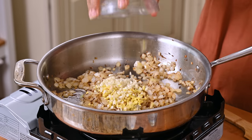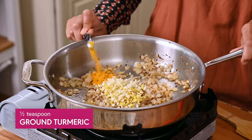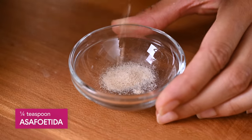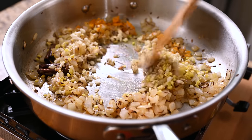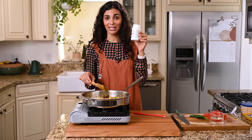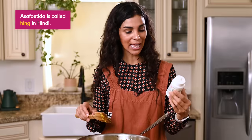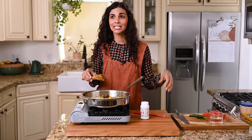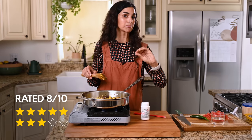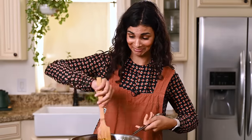Now that the onions are done, add the garlic and ginger we prepped, plus a half teaspoon of turmeric and a quarter teaspoon of asafoetida. This is technically an optional ingredient, but I'd encourage you to visit your local Indian grocery store or buy it online. It's also known as hing in Hindi — it's kind of hard to describe, but I think of it as a superpower umami powder used in Indian cooking that can take a dish from an eight out of ten to a ten out of ten. It is super pungent and funky though, so use just a little bit. Stir frequently for one to two minutes.